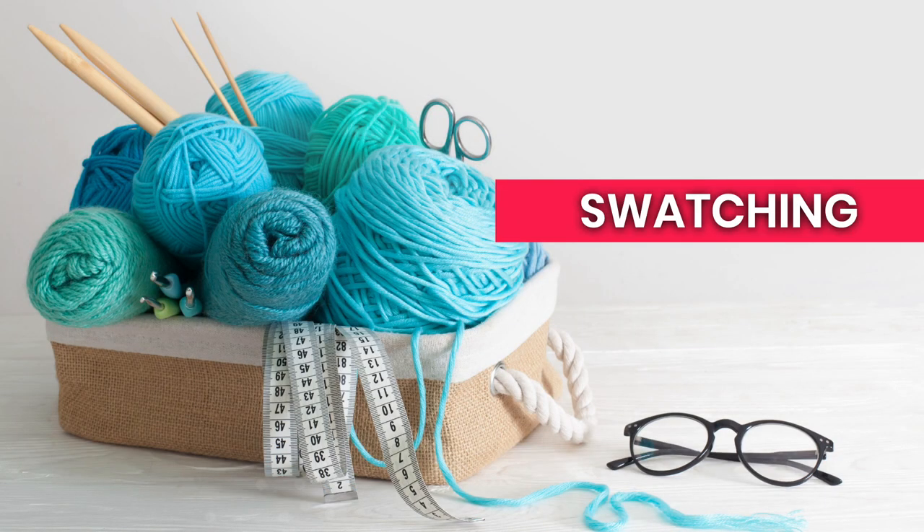The first bit of advice, and I think probably the most helpful, is swatching. I know lots of knitters hate to swatch — they think it's a waste of time and they want to jump right into their project. And honestly sometimes I don't swatch either. If it's a scarf or a shawl it doesn't really have to fit my body a particular way, so it's okay. But if you want something to fit properly, you need to swatch.